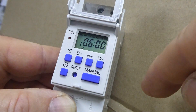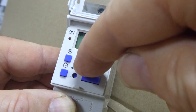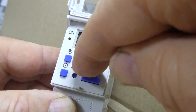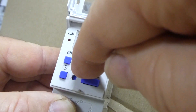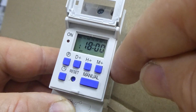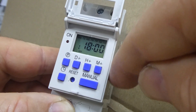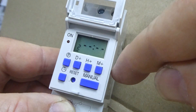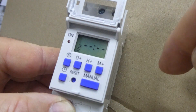Now let's enter the off time — let's say 6 PM, which is 1800 hours. Go ahead and put your off time in, enter the hours and minutes. Now press the P button again. You will notice the timer goes to program two. However, if you have finished, just press the clock button.